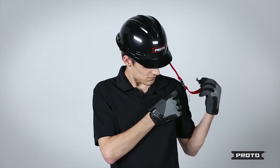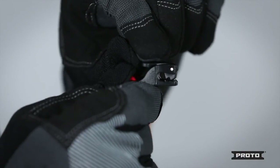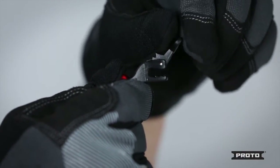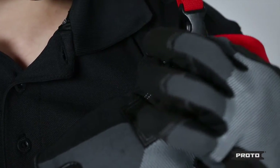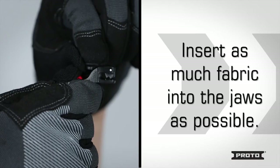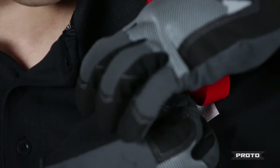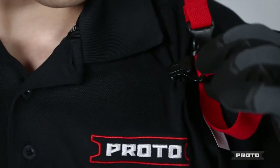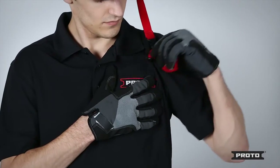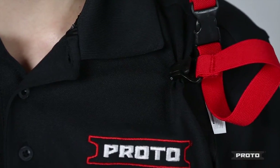Once the lanyard is secured to the hard hat, secure the other end to a piece of clothing. Simply open the clamp jaws and pinch a piece of clothing. Insert the piece of clothing into the jaws of the clamp, putting as much fabric into the jaws as possible, preventing the fabric from becoming easily dislodged. Close the clamp jaws with the fabric inside. Once completed, be sure to give a quick tug on the lanyard, double checking that the lanyard is securely attached.